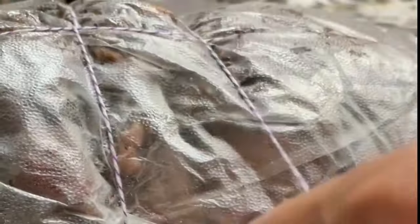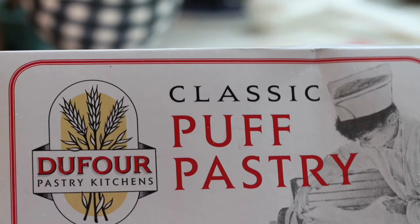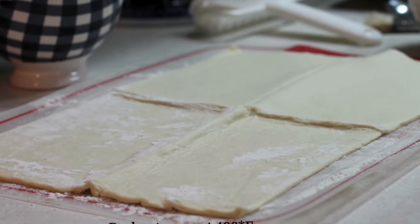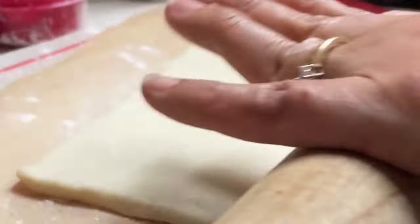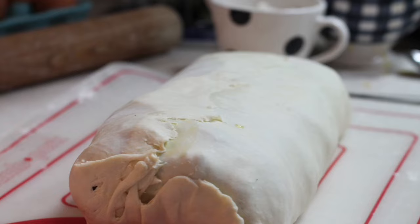After doing this, I put the meat in the refrigerator for about 20 to 30 minutes. Meanwhile, I prepare my puff pastry — I like to use frozen puff pastry; there are very good ones in the market. I preheat my oven to 400 degrees Fahrenheit, then I roll out all the pieces of puff pastry until they are nice and thin, making sure the puff pastry will cover all my meat.